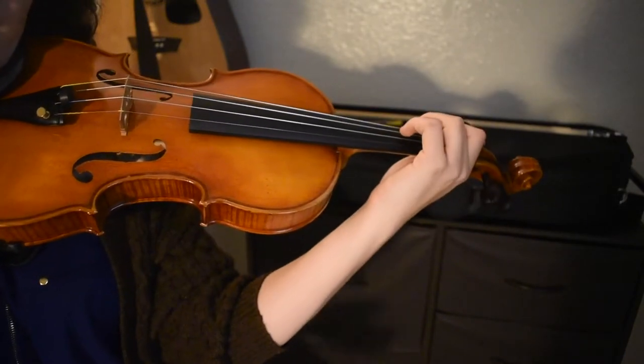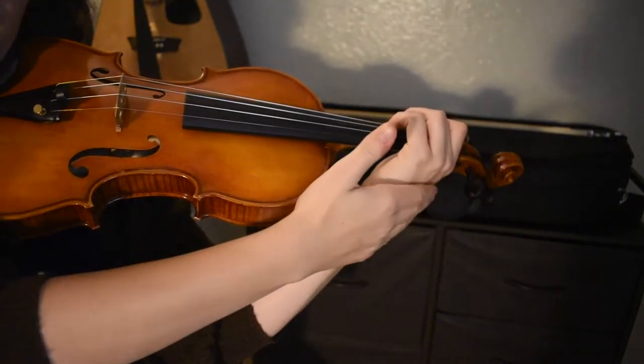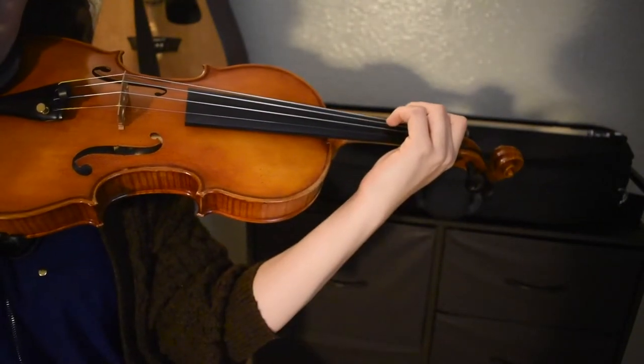I should be able to tape a ruler to your forearm and your hand and your wrist, and it shouldn't be able to pop off in any way. Another way to produce sound on our violin is by using our bow.